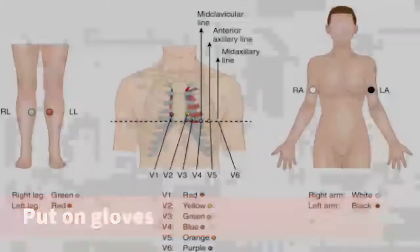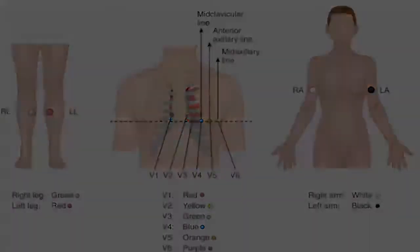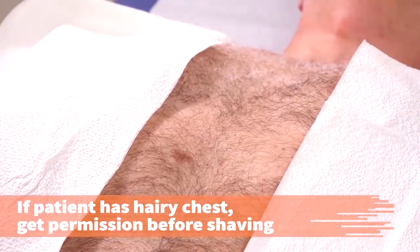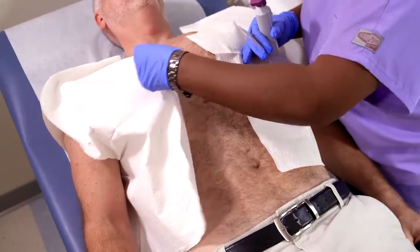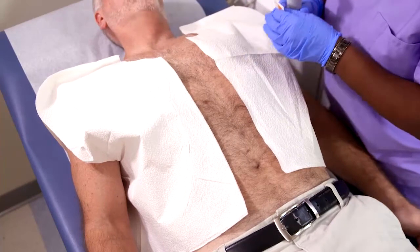Put on disposable gloves. Identify the locations for the ECG electrodes on the chest. Prepare the patient's skin. If the patient has a hairy chest, get the patient's permission prior to any shaving. Alright, Rick, I'm going to have to shave you a little bit in the different spots where I place the electrodes — is that okay? Sure.